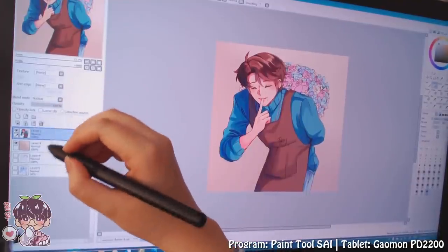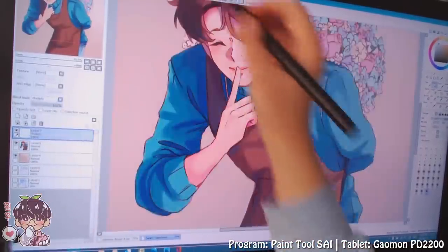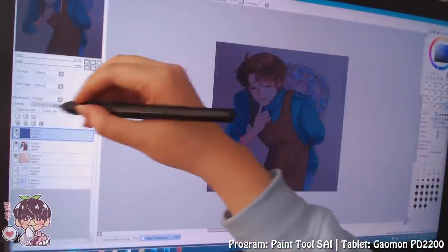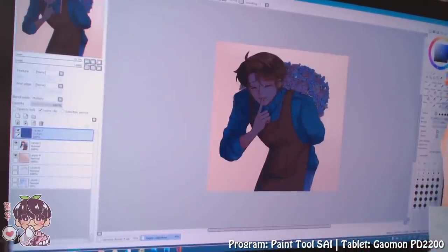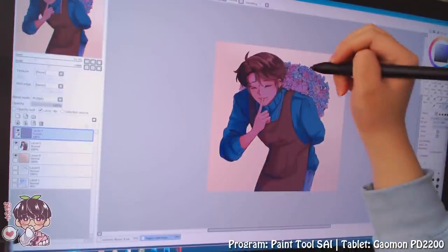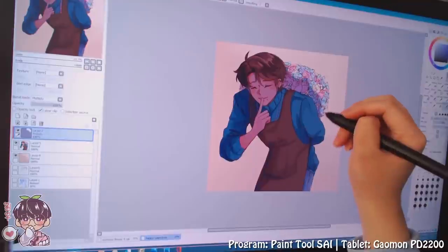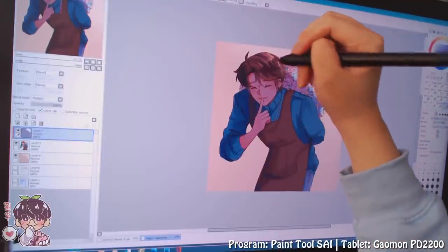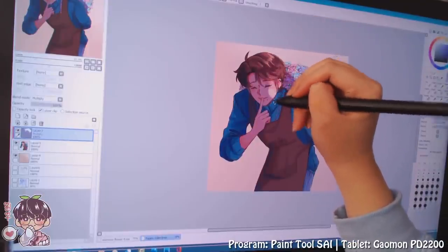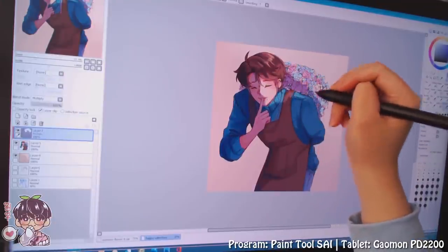I've merged my clean sketch and colors together. Now I'll add an additional multiply layer and think about whether I want to make this actually backlit. Maybe it's a little too dark. I'm going to make a stronger light source instead of backlit, and see if I want it softer or as a darker lighting situation.